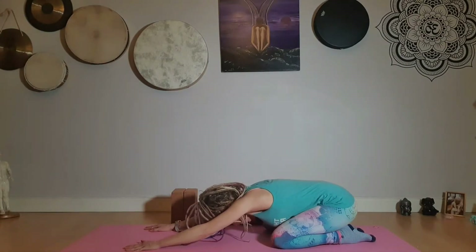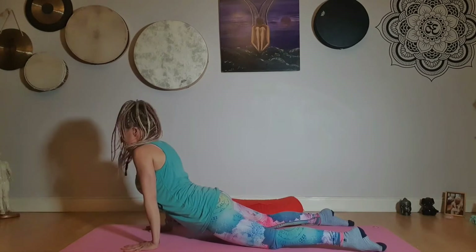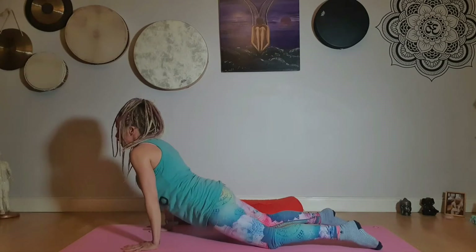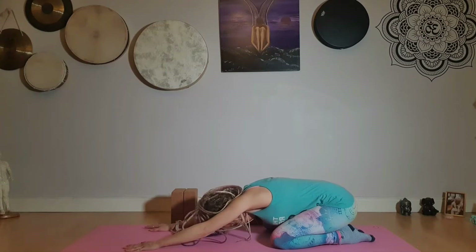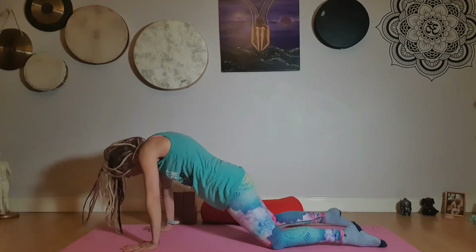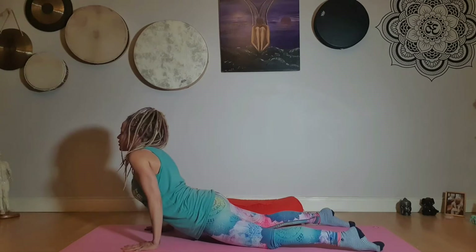And we'll do this two more times. Chin into chest as you round to come up, sink the hips, lift the heart, bend the elbows, straighten the arms and round and come all the way back. Just one more like this — chin into chest as you round and come up, sink the hips, lift the heart and the head, bend the elbows and straighten, and then we'll come all the way back again.